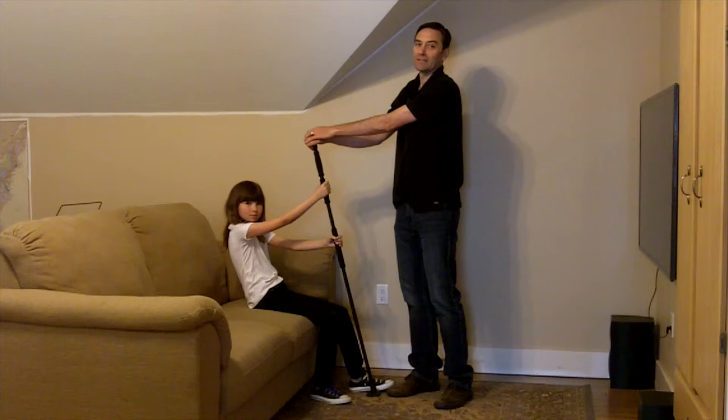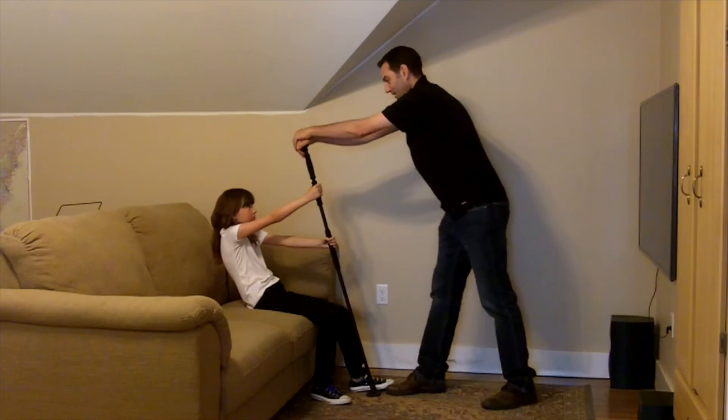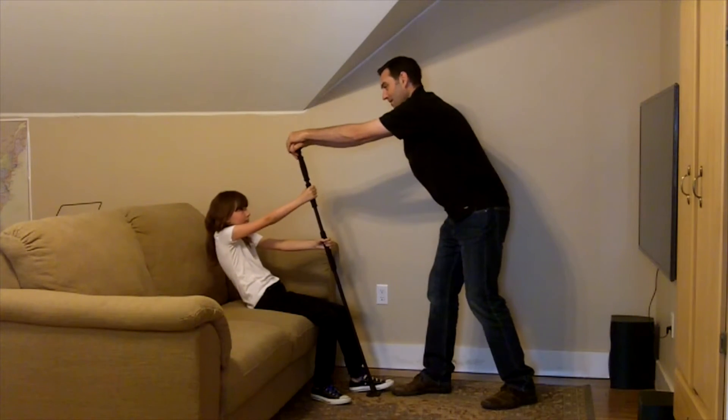Now Abby's going to help demonstrate the gimme a lift. No home care worker should support more than 35 pounds of their client's weight. And Abby, as a nine-year-old, weighs more than 35 pounds. On the count of three — one, two, three, lift.